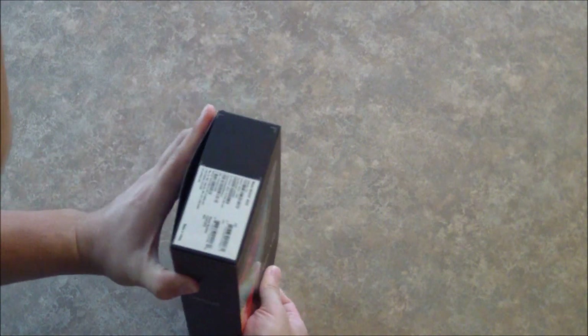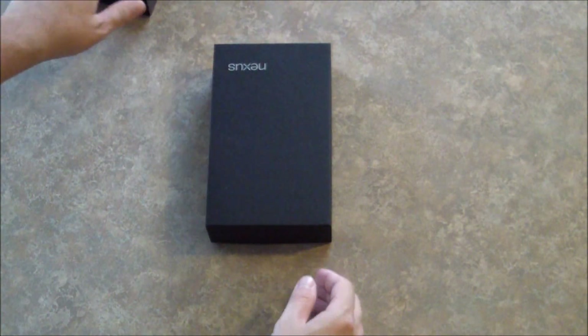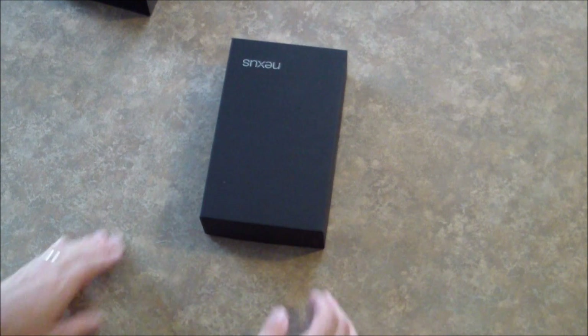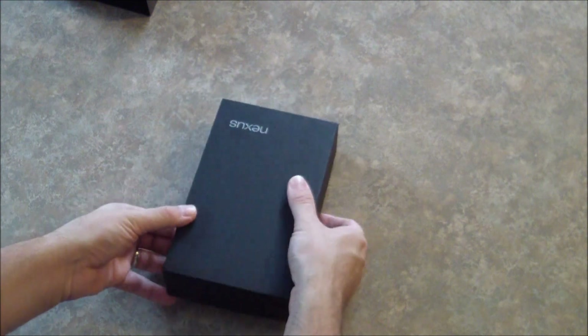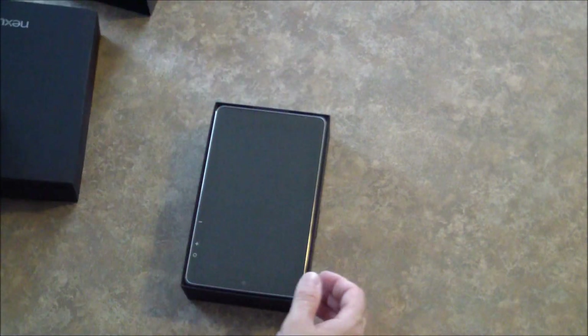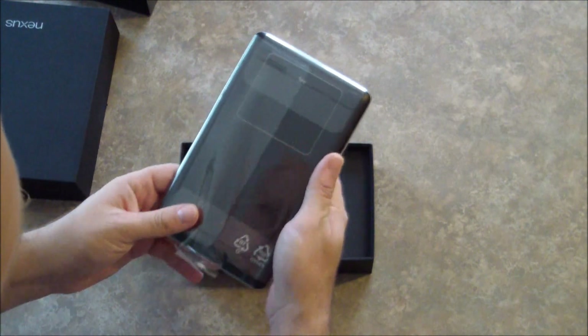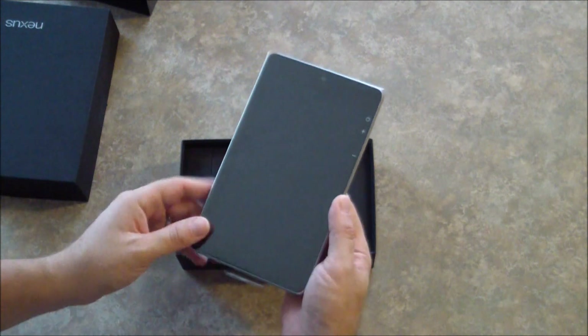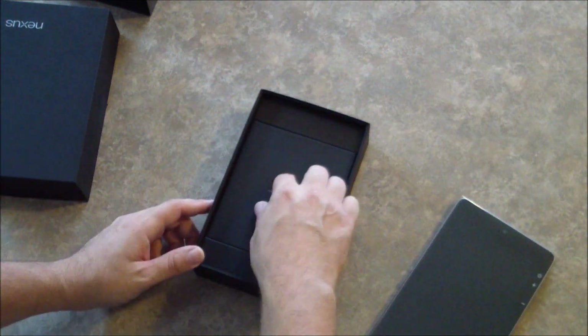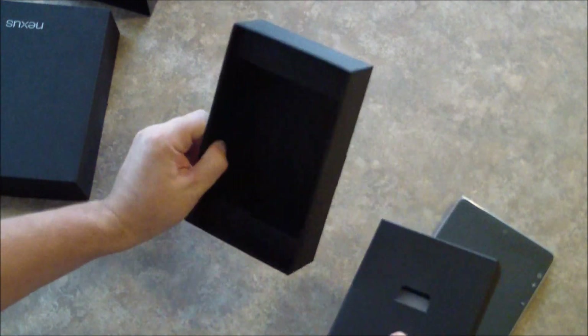Now this thing is really hard to get out. There we go. I've got the sleeve set to the side, and I have already cut the tape surrounding it. I'll just slide right out. And here is the device with its protective plastic bag.